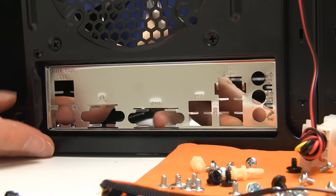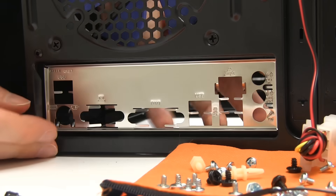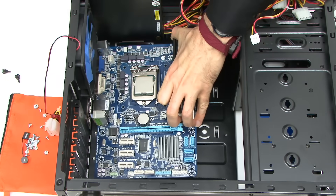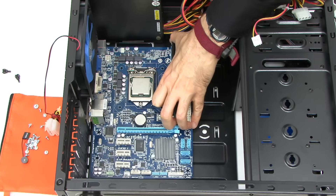As often in my builds, I had some fun and games fitting the I/O shield. But once this was in place the motherboard and everything else went in with no issues, although I do find it surprising how retro the motherboard looks only 13 years later.